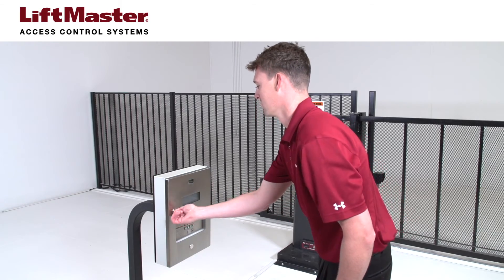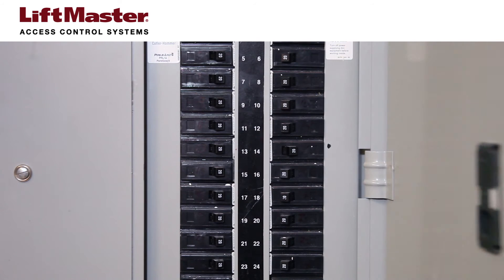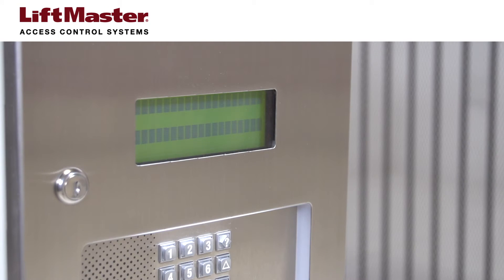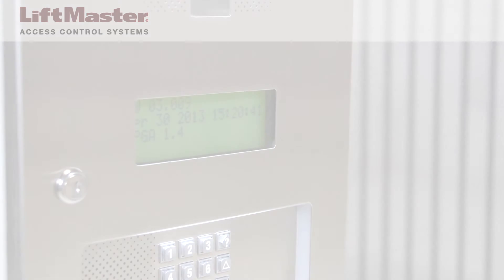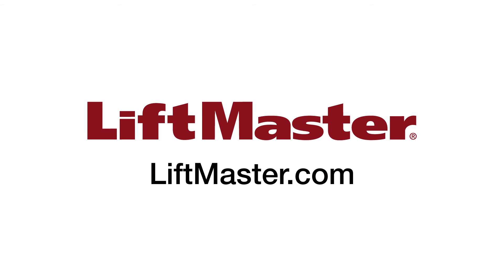Close the unit. Once power is connected, plug in the transformer. Reconnect power at the fuse box or circuit breaker panel. These products do not have on-off switches, so they are now powered on. Thank you for choosing LiftMaster. Be sure to check out our other products and accessories when you visit us on the web at LiftMaster.com.